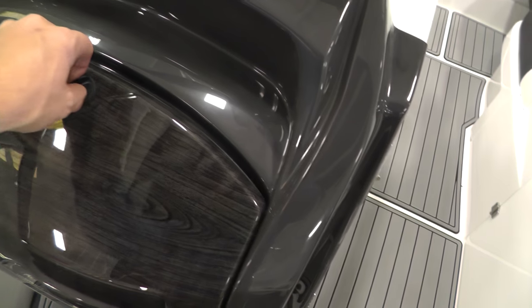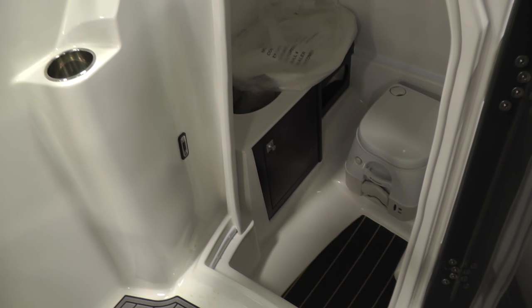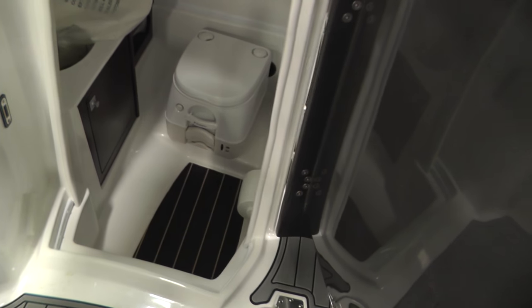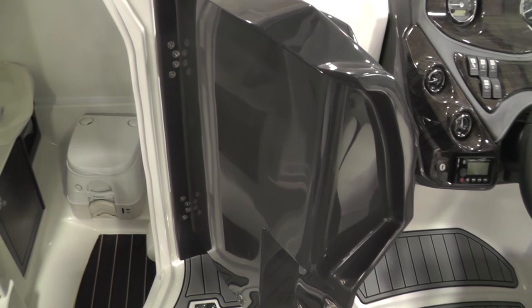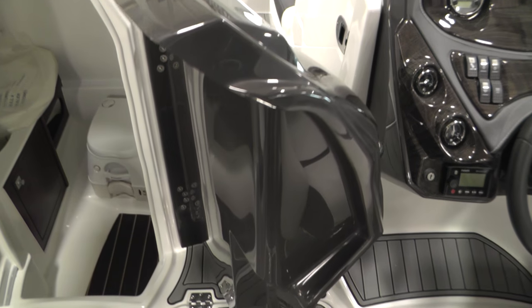We'll point out the oversized ski locker — it is lockable. Here's our head compartment with a glove box. Opening up the head compartment, it is a pump-out head. We've got a sink with nice wood trim. Monterey finishes the back side of the doors — a lot of companies will not do that and will leave it all roughed-in fiberglass.